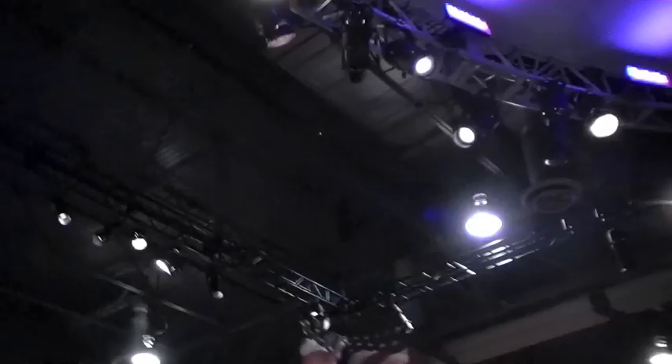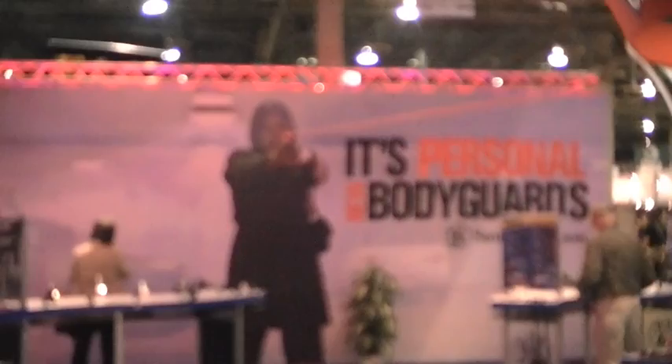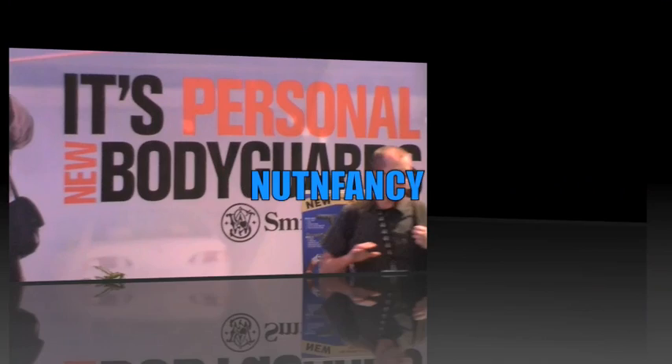This is the Smith & Wesson booth. This is Nut & Fancy. I did my absolute best to show you the guns as best I can — it's a lot of work making all this come together. But there are some great guns here and good people who helped us out and talked with us at Smith & Wesson. This is Nut & Fancy signing off from SHOT Show 2010.